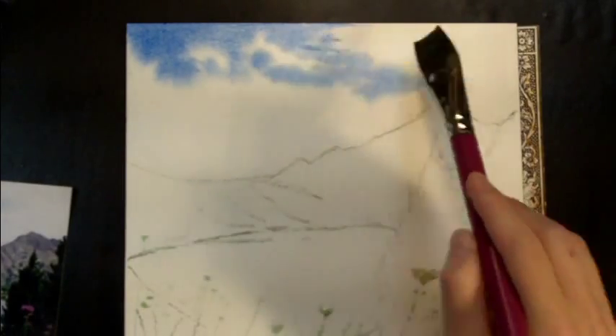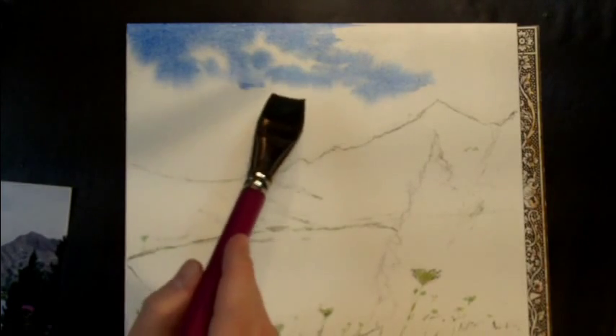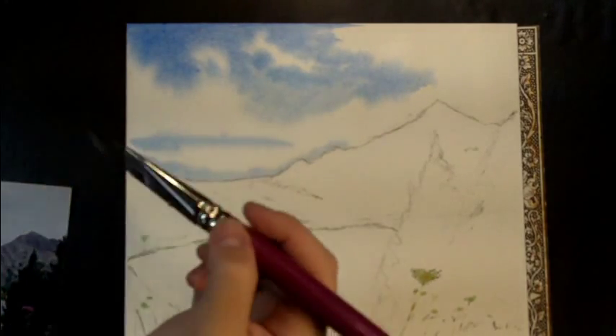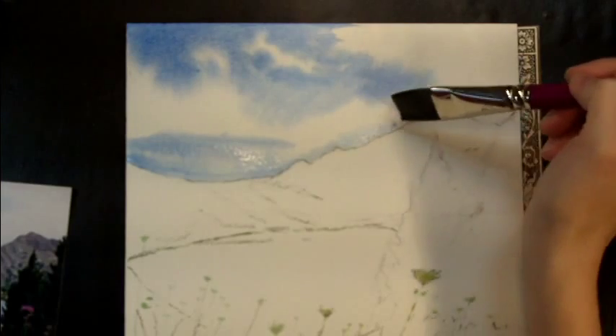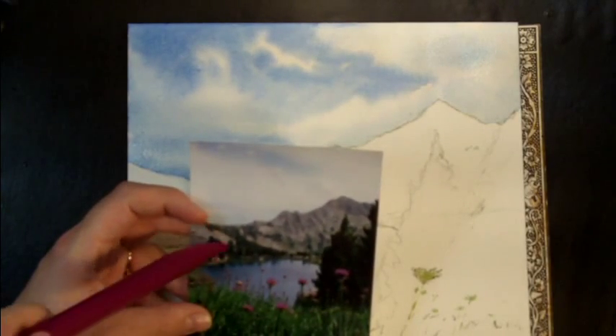You use wet on wet technique when you want a lost edge — that's something where the edge is fuzzy. And you use a dry brush technique when you want a clear, crisp edge. And because I've used my water masking technique, I can paint all the way up to the edge here, and it's not going to go down into the mountain. I'm letting the photograph suggest things to me, but I'm not following them exactly. So that's good for the sky — I'm not going to go back into it. If you touch back into it, you're going to create bleeds. But the water that's reflecting doesn't touch the sky, so I can paint that without interrupting the flow of the sky.